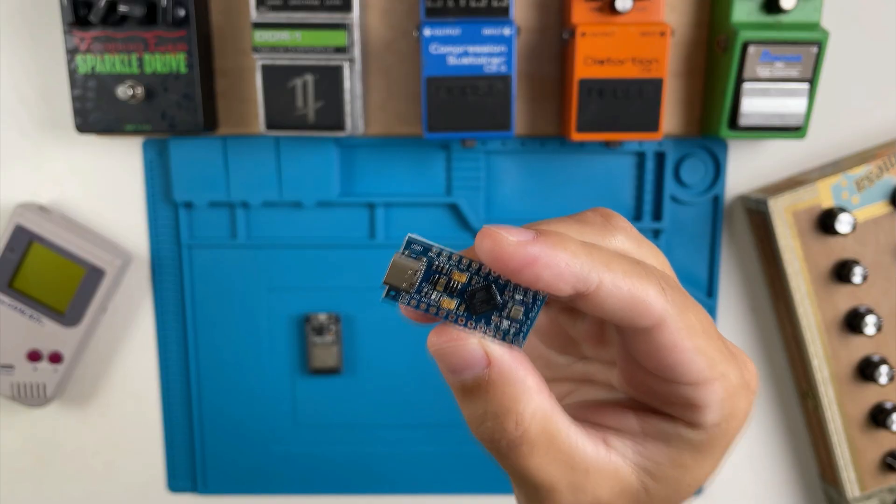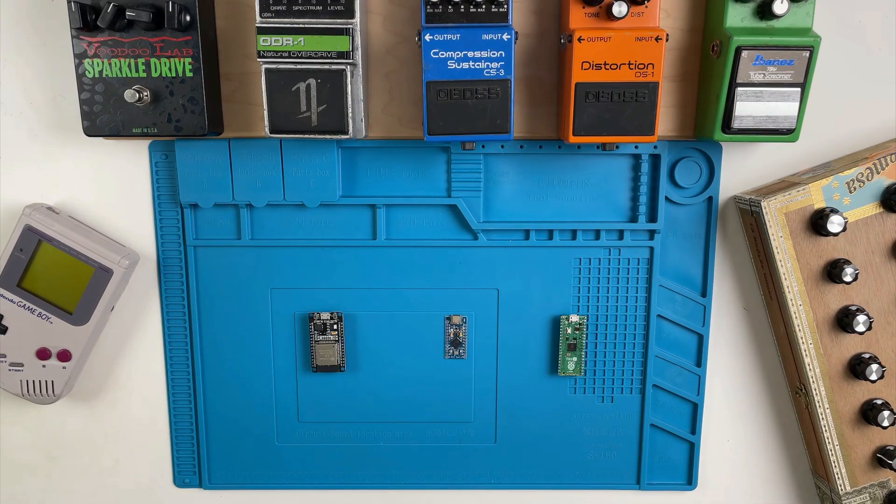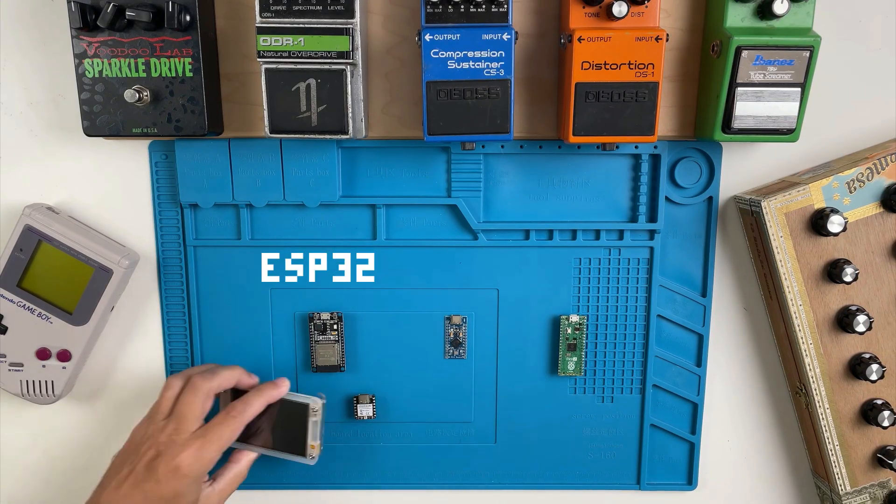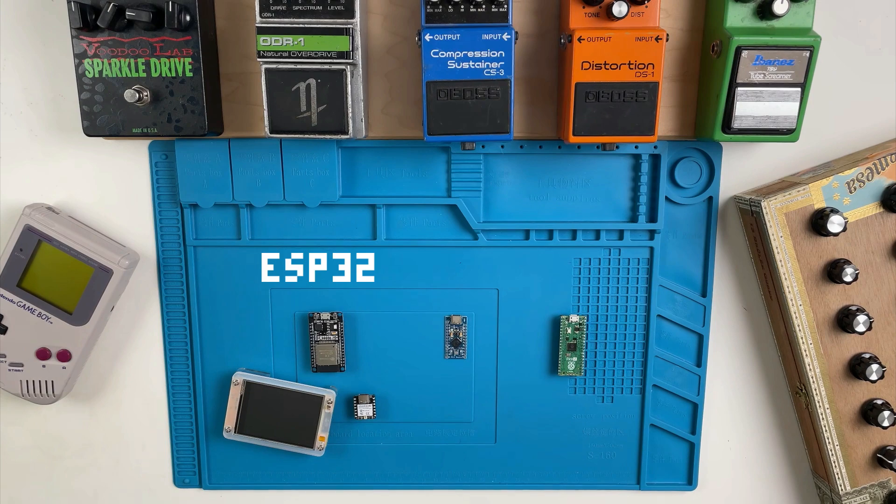On the Blue Mat we have three of the most popular microcontrollers for making cheap MIDI controllers. First up, the ESP32. This board can send MIDI over Bluetooth, although newer models can now send MIDI over USB. The ESP32 comes in many form factors, from tiny boards made by Seed Studio to ones with built-in displays like the CYD. I made a video on the CYD recently, so check that out if you're interested in making a Bluetooth MIDI controller with a display.